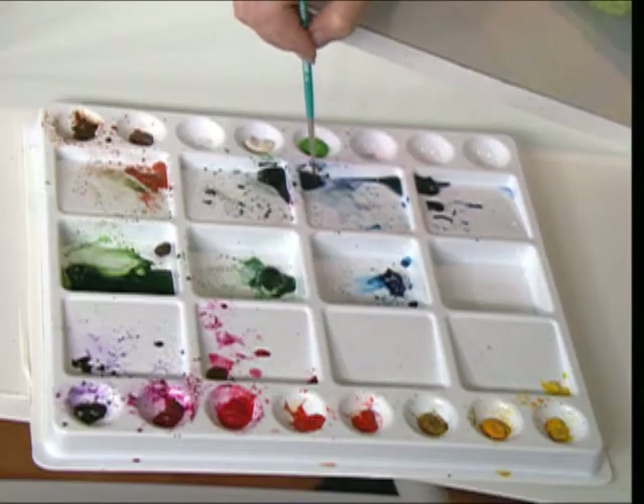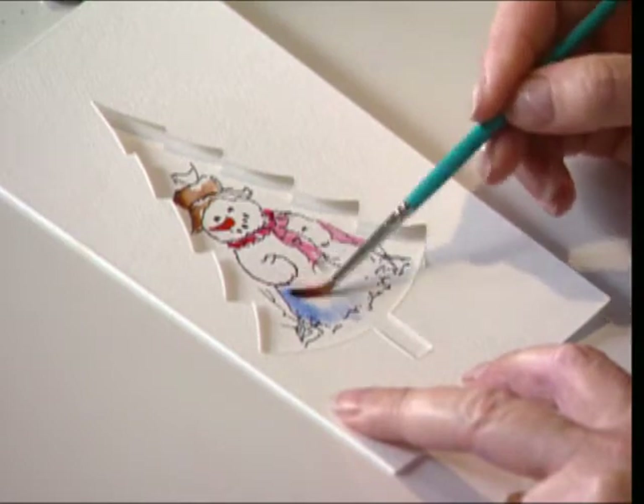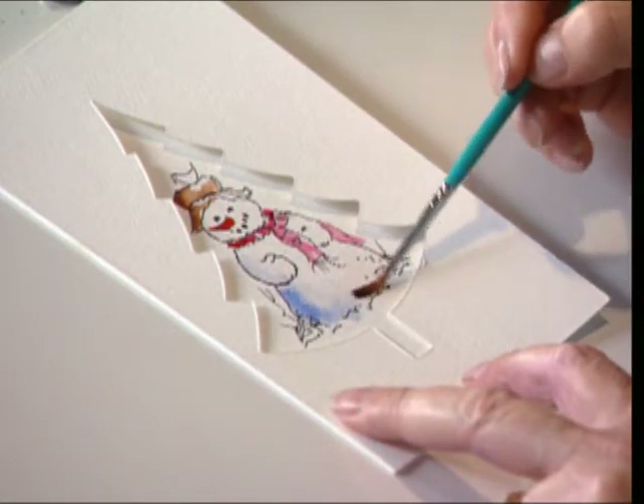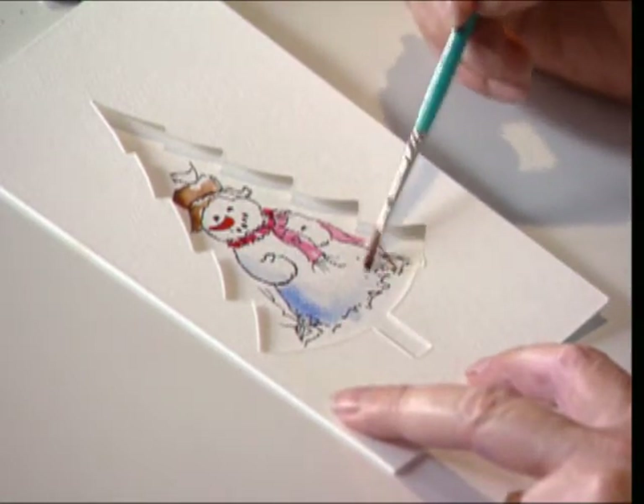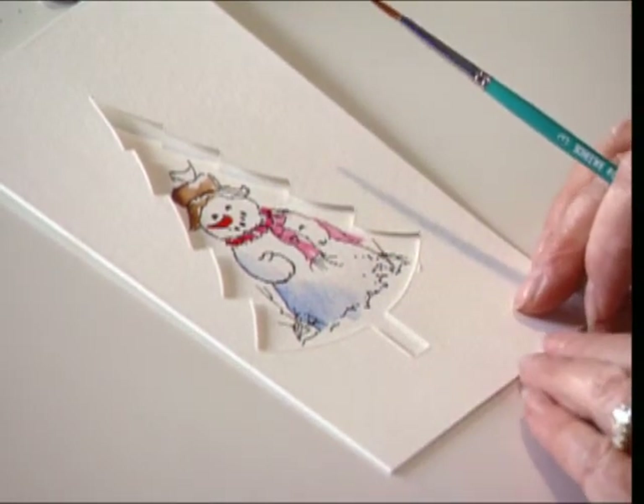And I can come back in with just a tiny bit of ultramarine blue — a wonderful, fun project for the family to gather around. We've got many more of these that we've done on my series, and I hope that you'll be joining me on my public television station. Thanks for joining me.